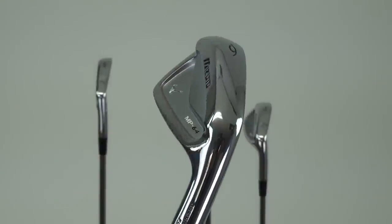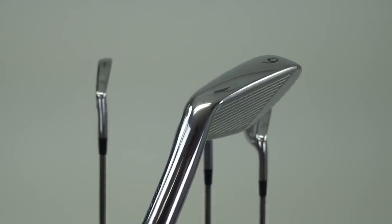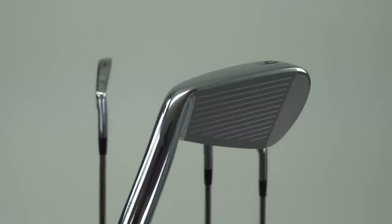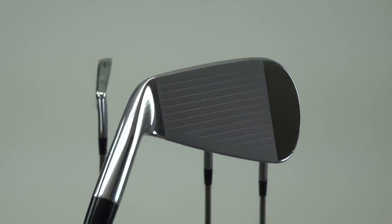It's made of our 1025E select mild carbon steel, made with our grain flow forging process. It's a patented forging process to Mizuno only. Basically that process is aligning all the grains of carbon all the way through the hosel and all the way through the club face, so you have a very uniform, consistent feel throughout the whole club face.